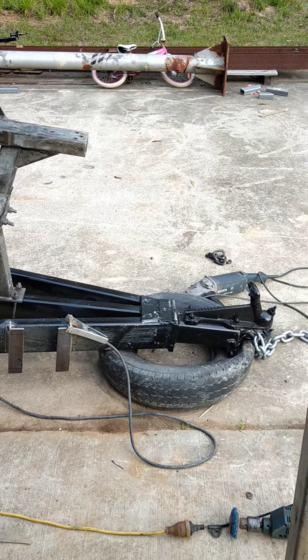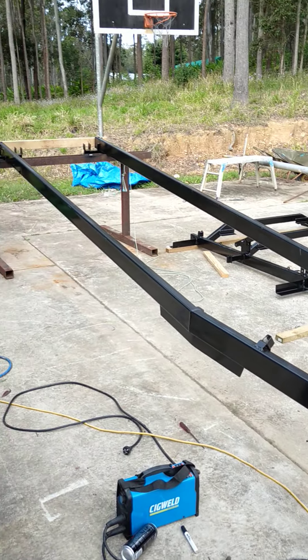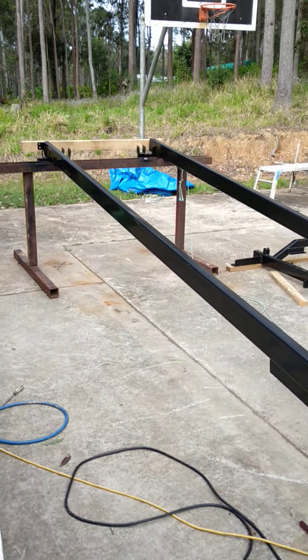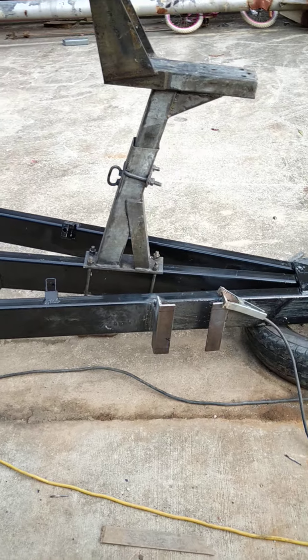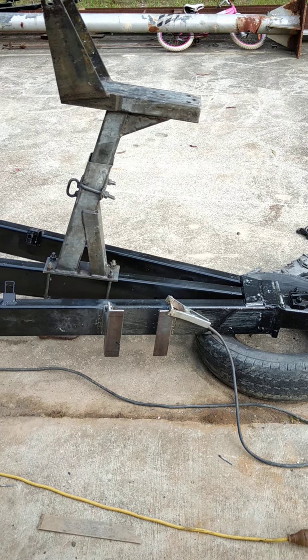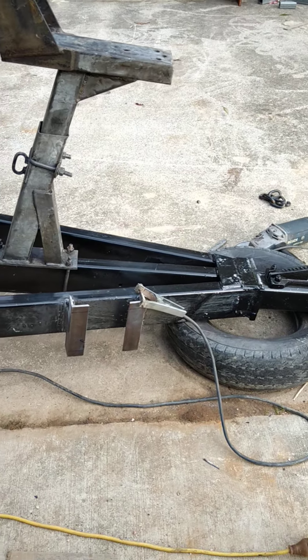Just another little update on how everything's going with the trailer rebuild — what a big job it has been. We are up to putting on the jockey wheel. I had to put brackets on now.